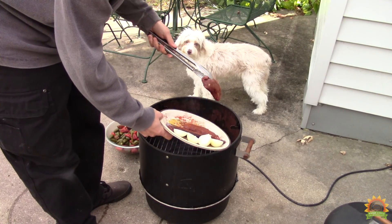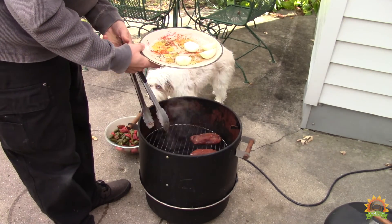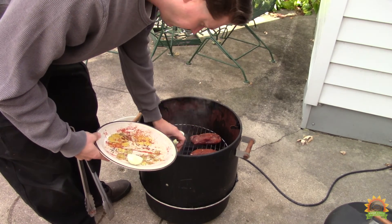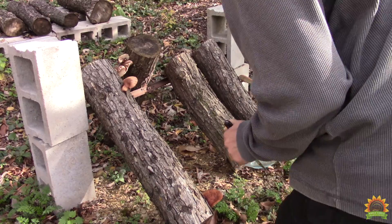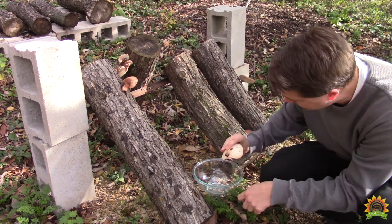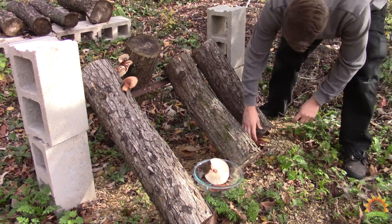We put some venison on for dinner on the smoker, and some onions for the sauce. We'll go up and grab some mushrooms for the sauce as well. With this colder weather and rain, the shiitake logs have been doing very well. We're going to harvest some of these and put them on the smoker to add them to the sauce.